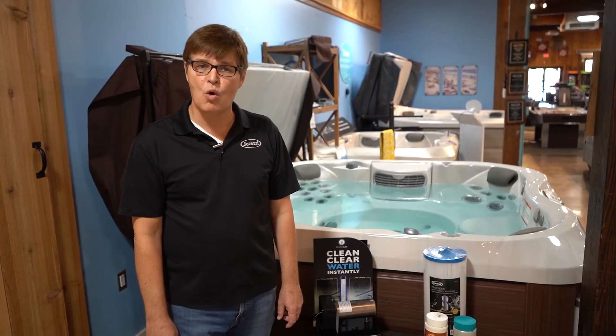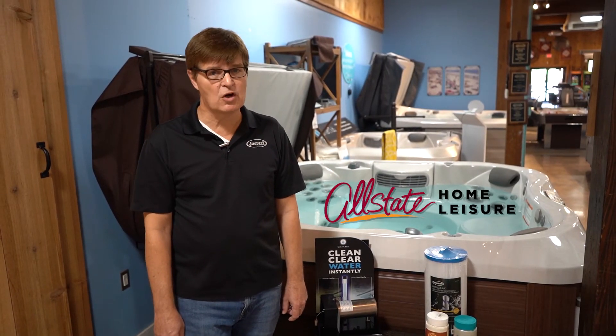Stay tuned for more spa tips from Allstate Home Leisure. My name is Dan — see you next time.